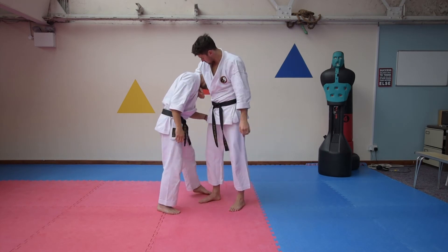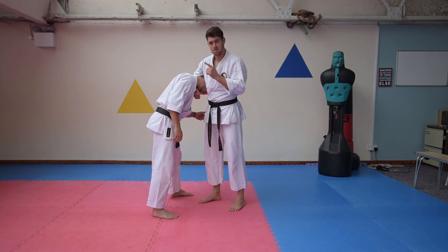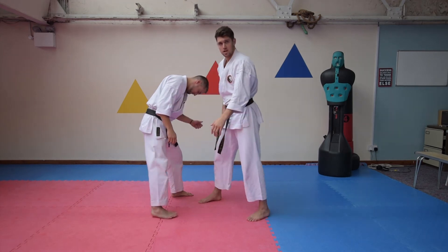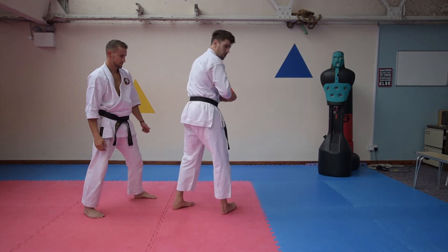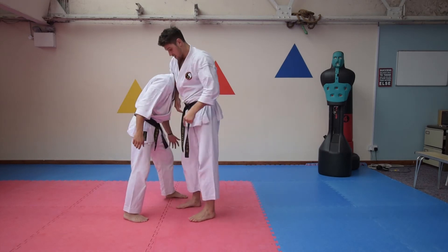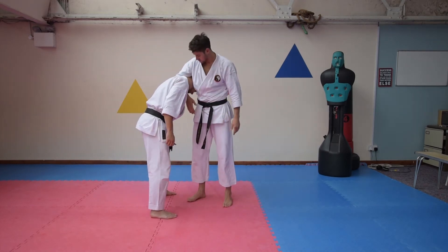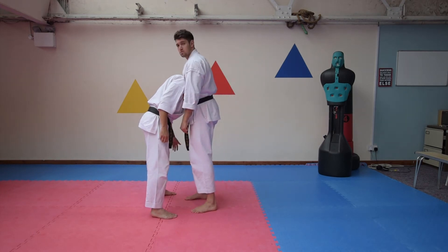Just to show you — there's a big gap there, I don't want that gap. In the kata sequence, you go here and the body turns and closes it up. So I've got to here, there's a big gap, and if I turn my body, I close the gap.